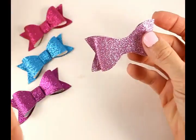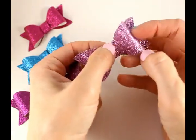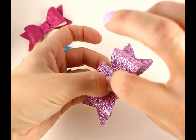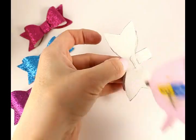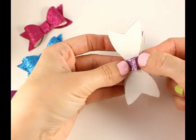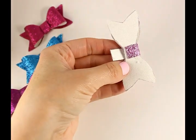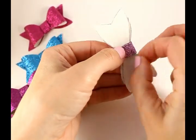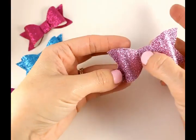That looks so cute so far! Lastly, we just have the center bow piece. You want to make sure the bow stays nice and fluffed. Place the center piece right down the middle, then flip over to the back, hold all the pieces together, and apply hot glue. Flip it back over, close it, then add a bit more hot glue and close it again. Let it rest for a moment, remove any excess glue, flip it to the front, fluff that bow out, and you're all set.